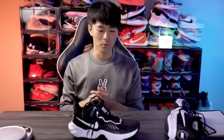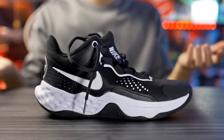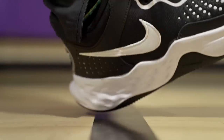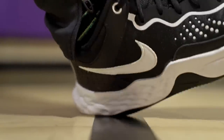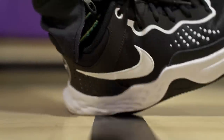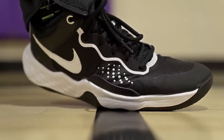Nike doesn't tell us what type of foam it is on their website — the tech spec just says 'energy returning foam' or 'Nike foam' or 'lightweight foam.' It doesn't say Renew anywhere on the shoe, but I'm guessing it might be Renew because it feels very similar to the Renew Elevate's cushioning setup. It's low to the ground, with good compression and a nice energy return rebound, especially in the heel.